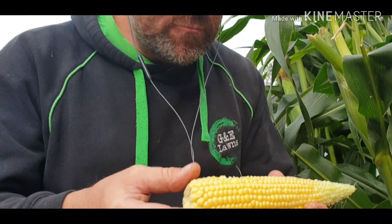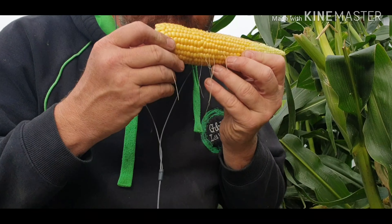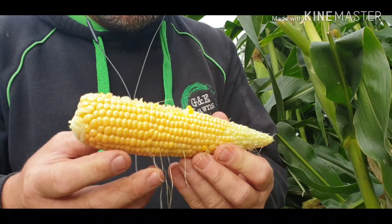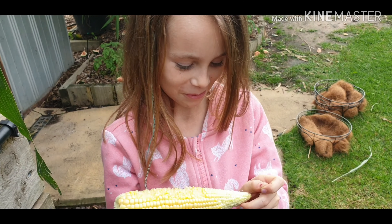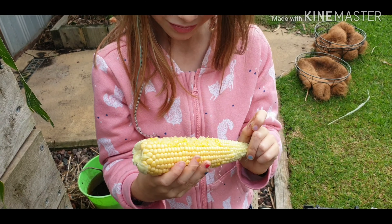All right, here we go - oh, that is really sweet! Really juicy and sweet. How sweet is that? Do you want a bite, Ella Rose? You don't even need to cook this, do you? But I like to cook it - get it hot, melt lots of butter on it.